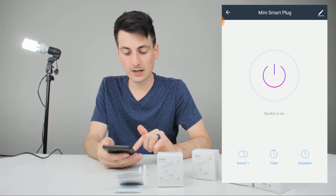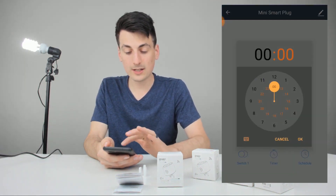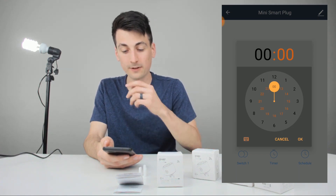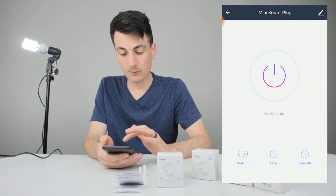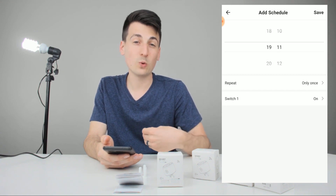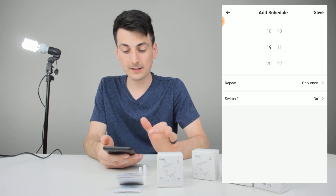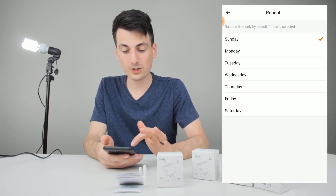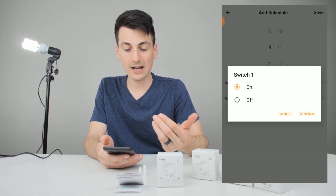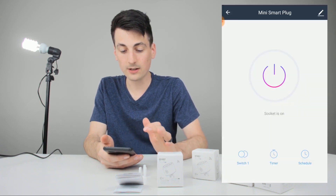Back on the main screen, we've got switch one right here — you can turn it on and off as well if you don't want to use the big button. Here's your timer — you can set a specific time when you want it to shut off after so many hours or minutes. Then we have your schedule, where you can add a schedule to have it turn on or off depending on which time and which day you want. You can pick the time, repeat it on specific days of the week, and choose whether it'll turn on or off at that time. Confirm and save and you're good to go.